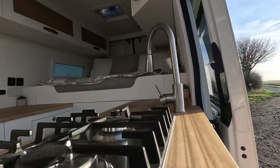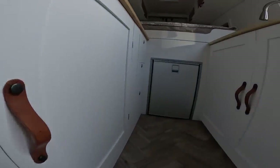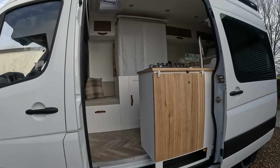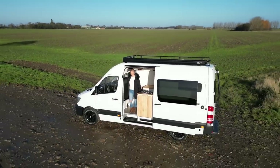So that was our van tour - we hope that you liked it. We've got a van in Australia that we're going to go and convert in about a week's time. We've got a HiAce to do, so why don't you come along and watch us do that one as well. See you soon, bye.